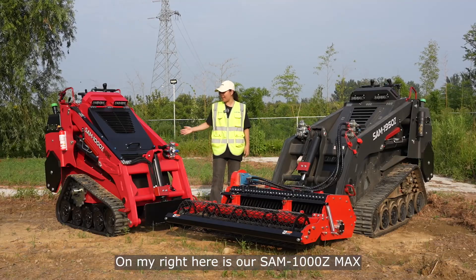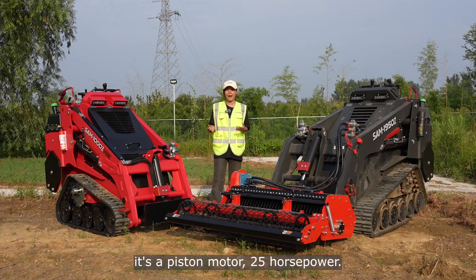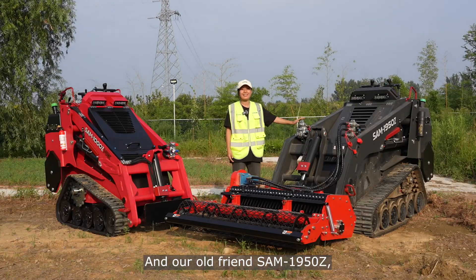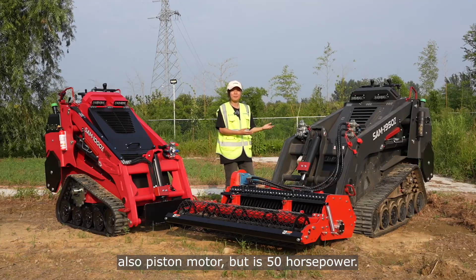On my right here is our Sam 1000 Z Max. It's a piston motor, 25 horsepower. And our old friend Sam 1950 Z — it's also a piston motor, but it's 50 horsepower.